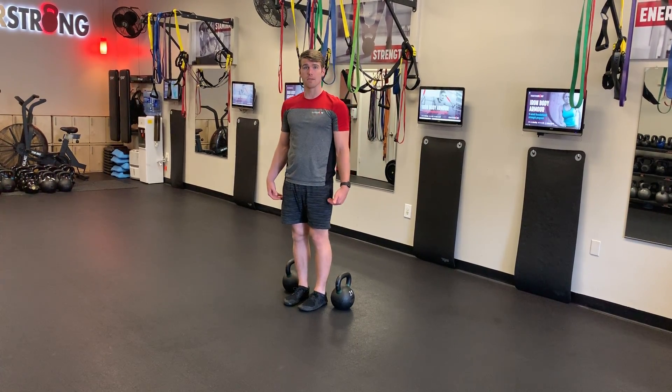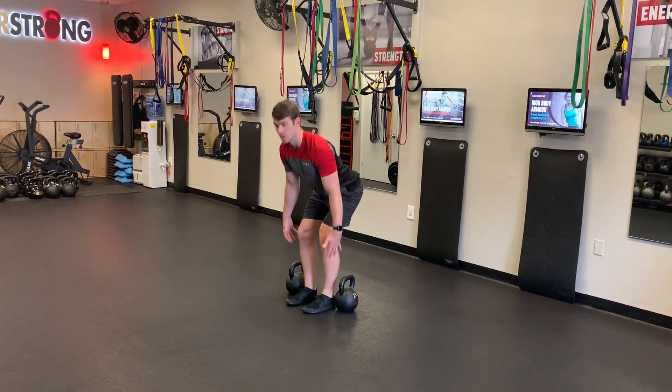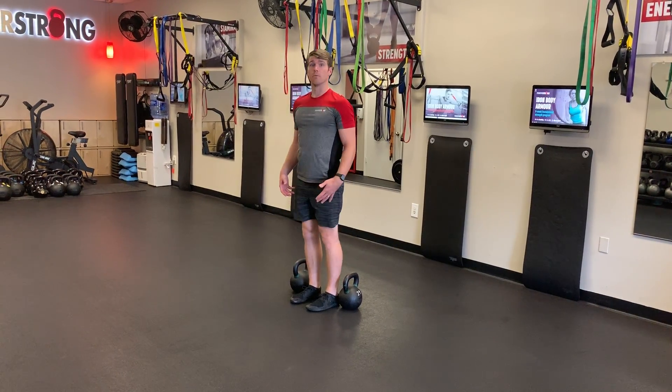Make sure you're picking up the kettlebells and putting them back down safely. Don't just bend over — use a deadlift position to pick them up safely.